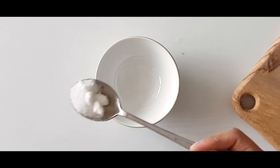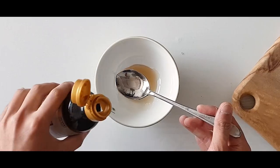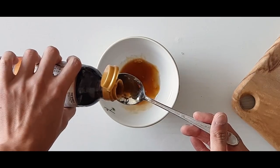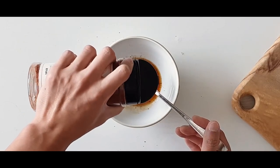While the soup broth boils, we're gonna prepare the sauce. We need 1 spoon of sugar, 1.5 spoons of fish sauce, 1.5 spoons of soy sauce, 1 spoon of mirin, and 3 spoons of red pepper flakes.